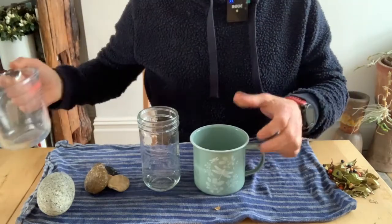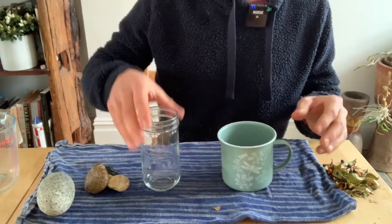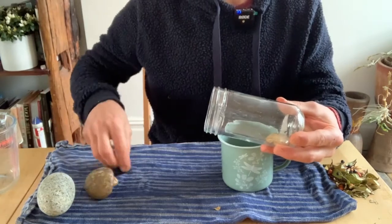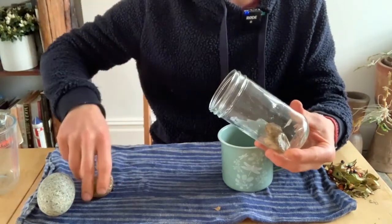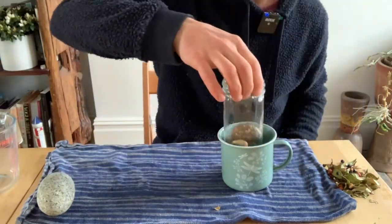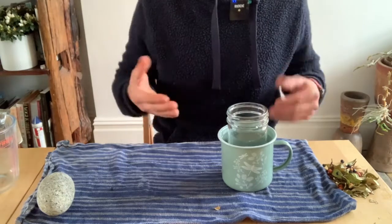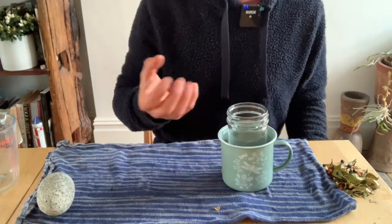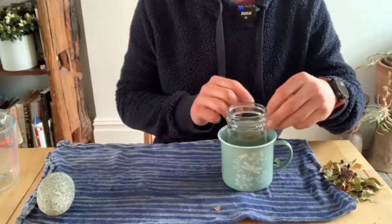We're going to fill the mug about halfway, or just under halfway. Then we get the jar, lay it on its side, and put the stones in just like so. We do this to weight the jar down once it is inside the water. Once we've got the stones in, we pop the jar into the cup — and the water comes up around the sides. That water will freeze and give us a mug shape.